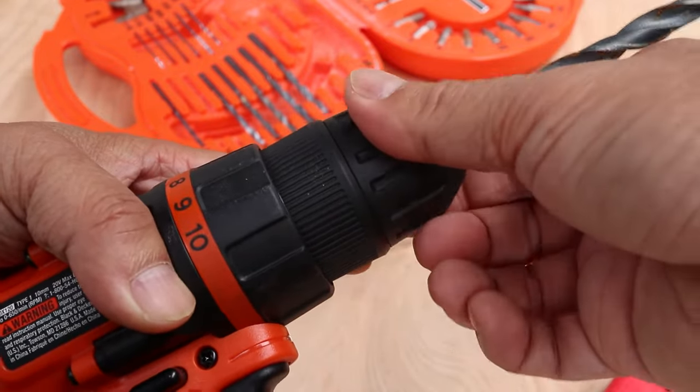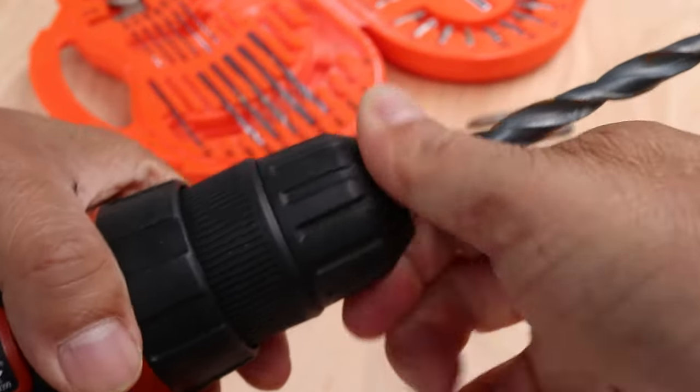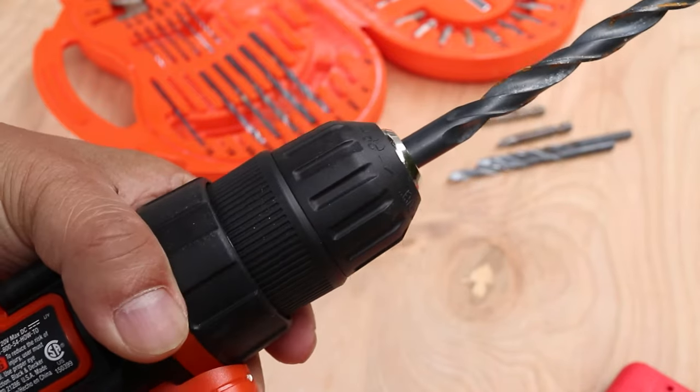Now I'll twist the front of the chuck the opposite way until it stops. Then while holding the back of the chuck I'll tighten this all the way. It's just like tightening a bottle lid, but make sure you give it a strong twist.